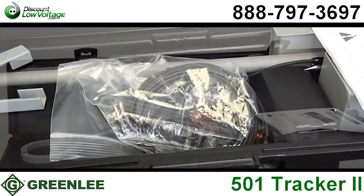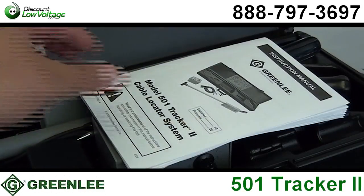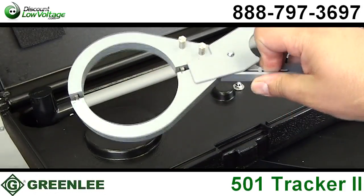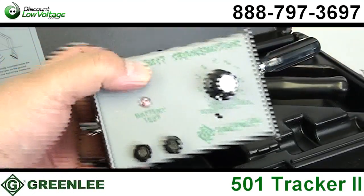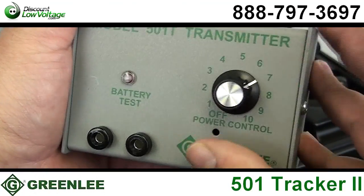The 501 traces the path and determines the depth of wires and metallic pipes on active or dead systems without having to deactivate the system. The transmitter offers three methods of connection: direct, inductive coupler, and inductive antenna.